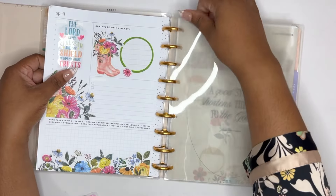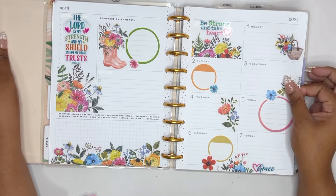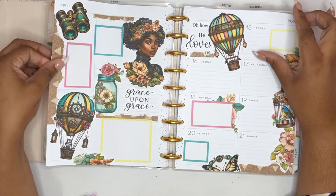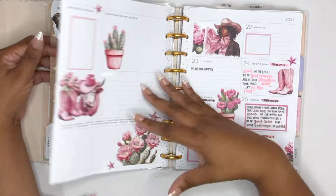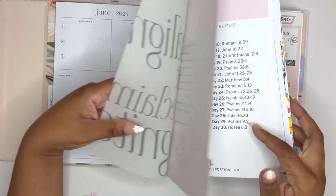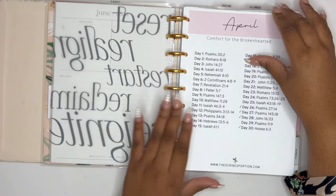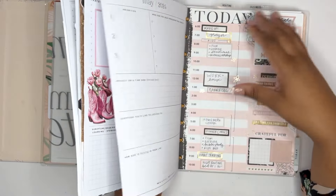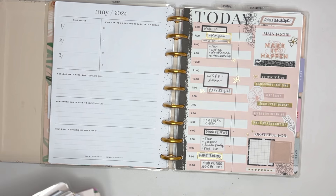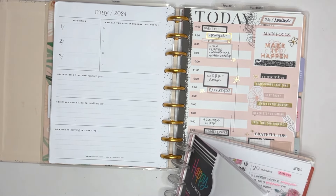I can show you because I'm transparent about this. Here's the first week of April — decorated, beautiful. Second week: started to use it, had every intention of going back to fill it in, did not do it. Third week: gorgeous, Go Wild, did not get to it. Last week: started and did not finish. All of these pages are going to stay because I am going to go back and get my faith planner filled in. Last year I completely fell off my faith planner and I am not letting that happen again this year.